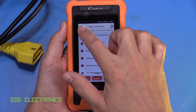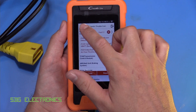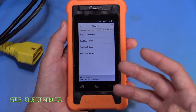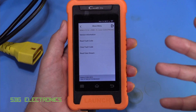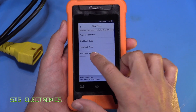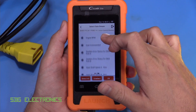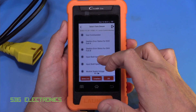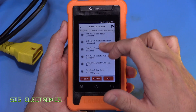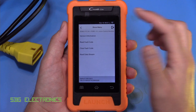On the transmission — certainly on BMWs — when you're filling up the transmission fluid, you need to be aware of the temperature. You need to wait for it to get to a certain operating point and then top it up. It's really useful to be able to read things like the temperature of the system. You can go through and read the live data, including things like the gear commanded and temperature.